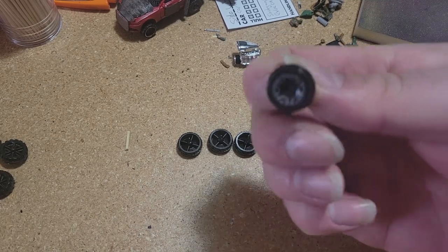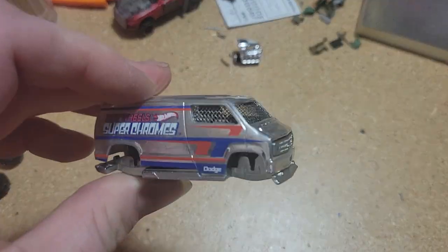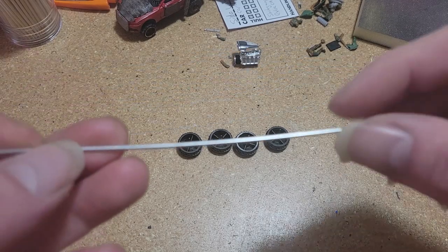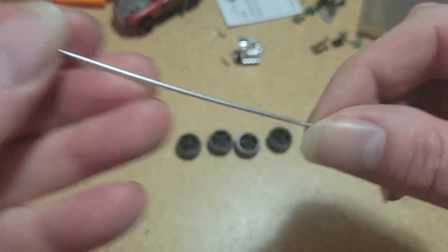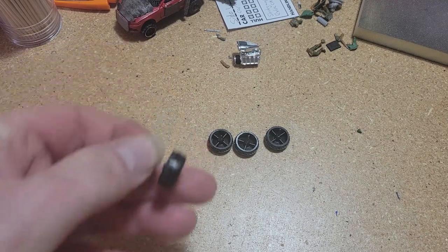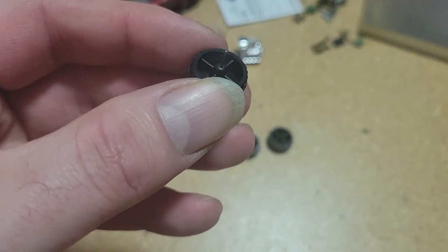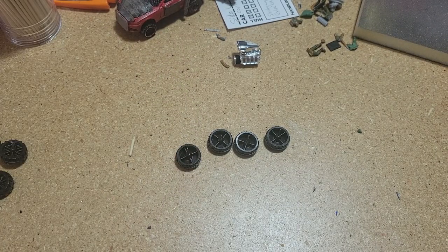We've got our wheels and we've got our model. The first thing we're going to need are some axles. We're going to be using the same material — this aluminum tube. But you could just as easily use a toothpick if that's what you've got. If you're going to use a toothpick, you're just going to take the pin out completely and then glue the toothpick directly to the center of the hub — it'll give you the same effect, if you can't find these aluminum tubes.